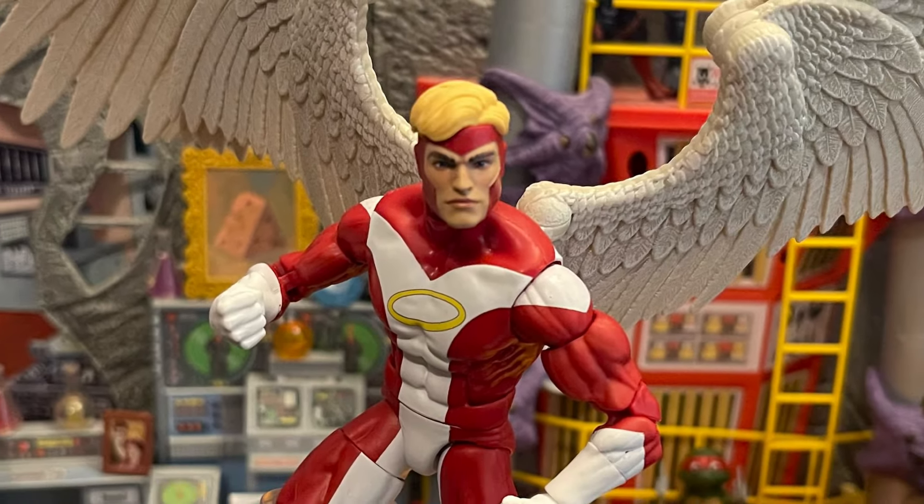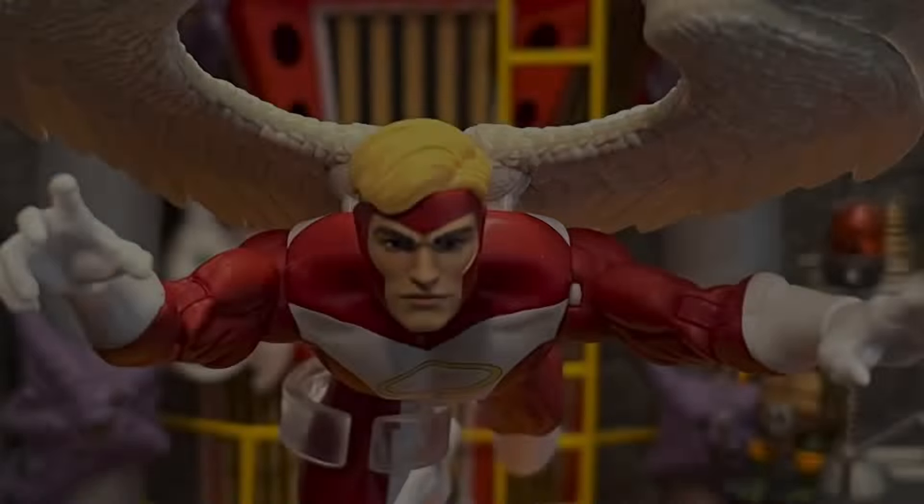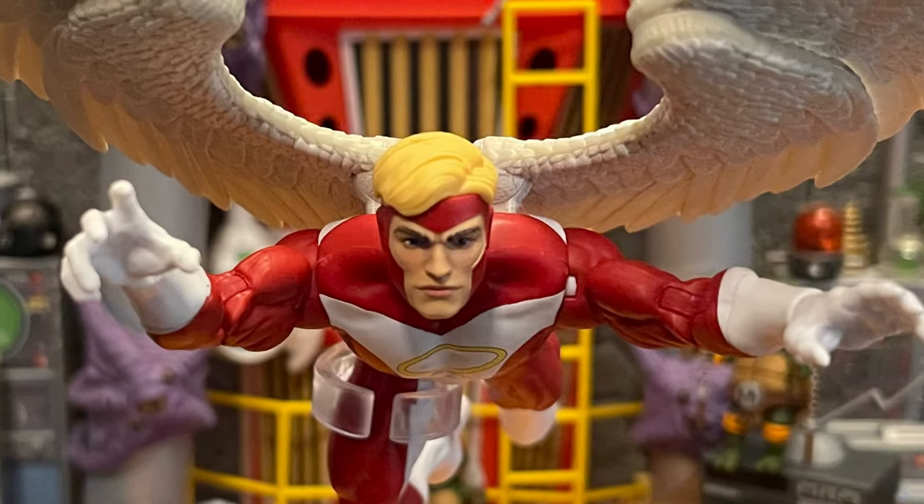I love the paint details on the wings. The paint on the body is okay, but I don't like the halo on there — I'll get to why at the end. It was so close to one of the classic designs, and we need it to help build the X-Factor team.